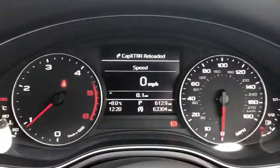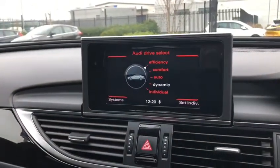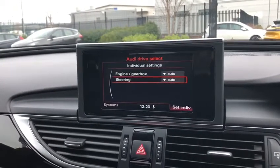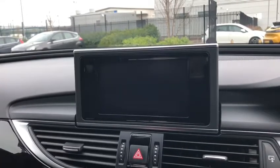Looking up, we have the lovely digital display showing miles per hour with the correct mileage on screen. Moving over to this very nice screen that pops open, we've got the different drive select modes: eco, efficiency, auto, and dynamic. There's also an individual mode to change the engine and steering to however you'd like.